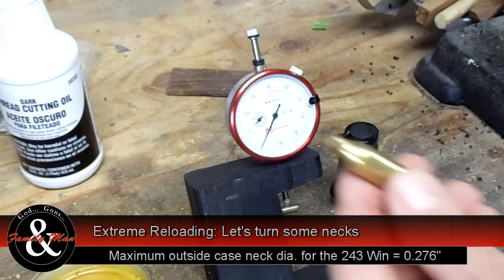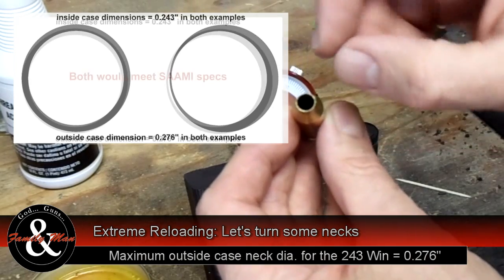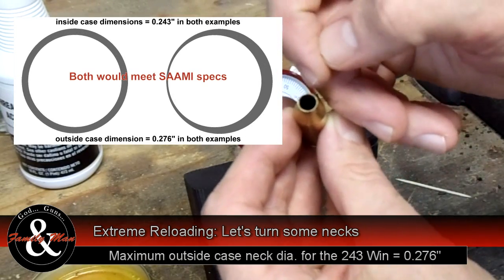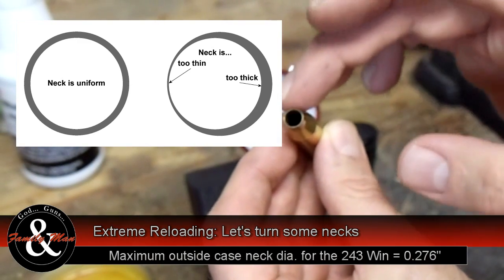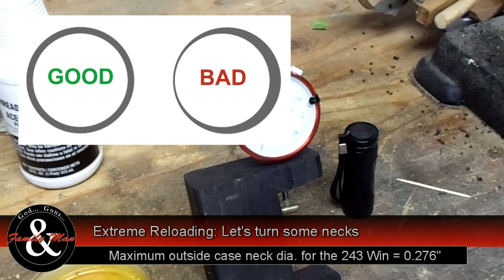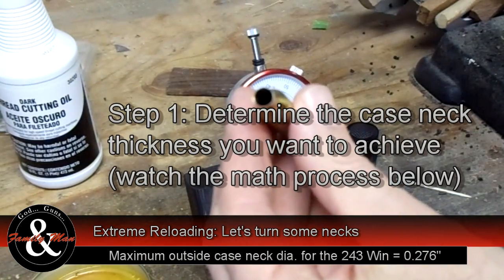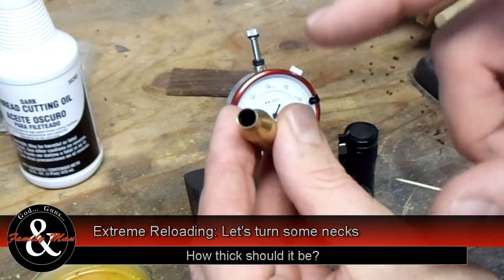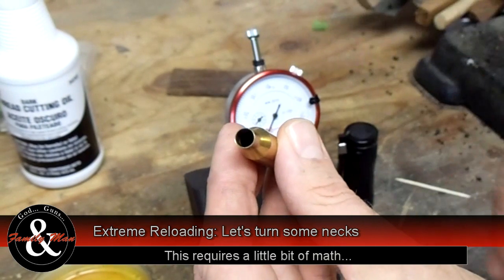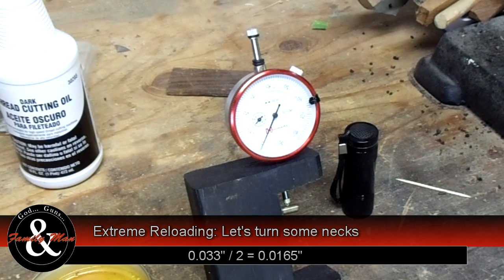A case we get from the factory, its neck is not going to be absolutely uniform. I'm talking about the thickness of the case wall here, versus here, versus here, all the way around — and then compared to all the other cases in your collection. What we want is for this case and its neck thickness to be exactly the same as the second case I load, the third, the fourth, the hundredth, the thousandth case. That's the ideal. And by turning our case necks, we can approach that ideal.